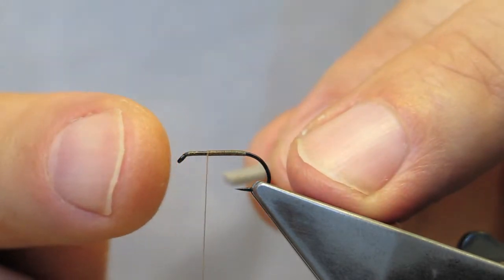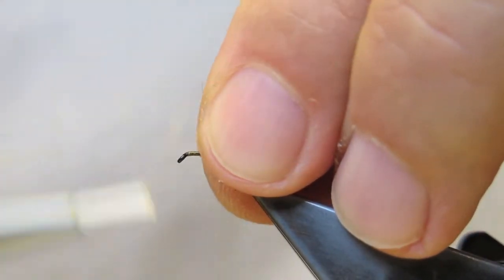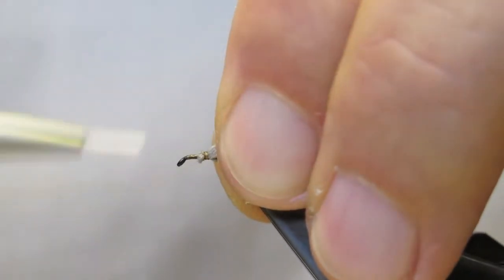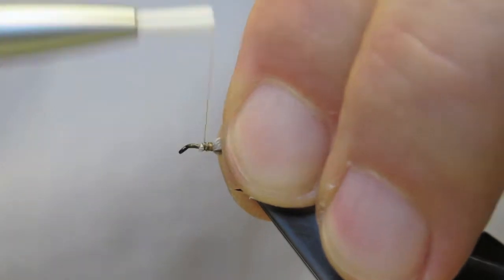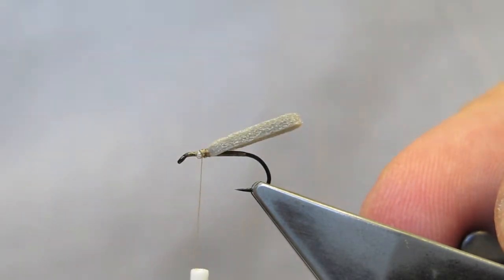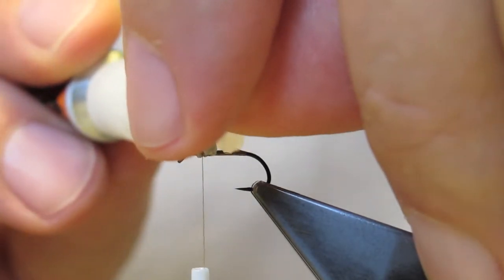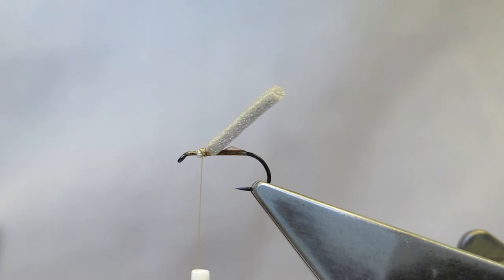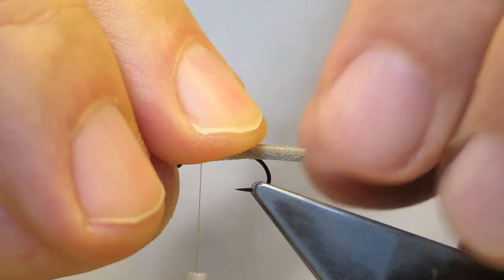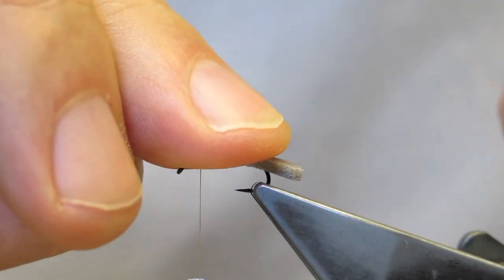The full length of the piece of foam is from the front of the eye to the back of the hook, but when it's tied in, it will extend slightly past the bend. In order for the extended body to lie flush, a small amount of super glue is used on top of the hook. Then simply press down and hold for a few seconds.